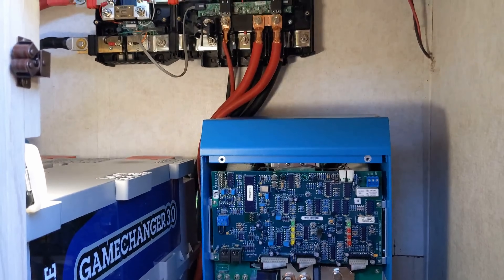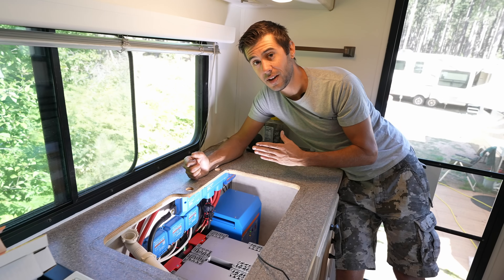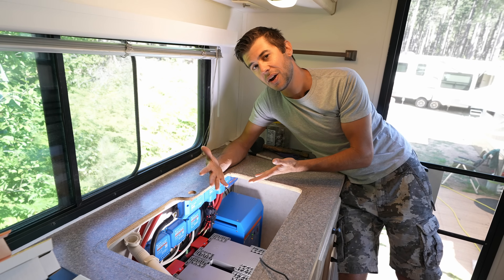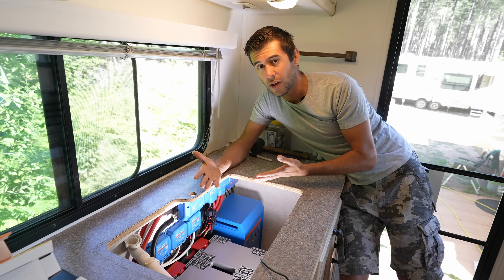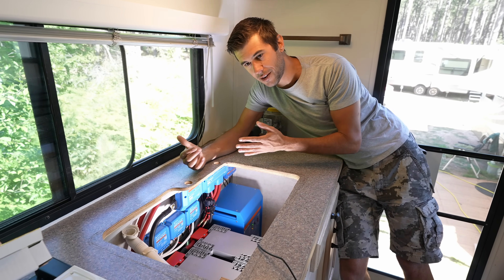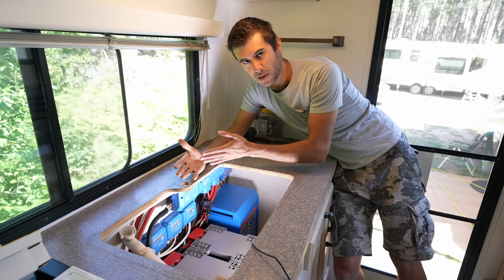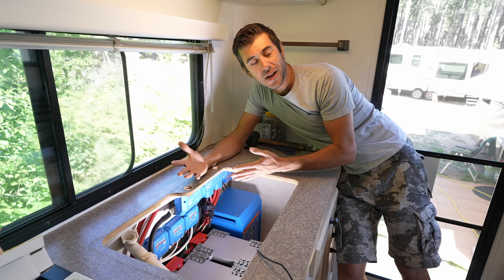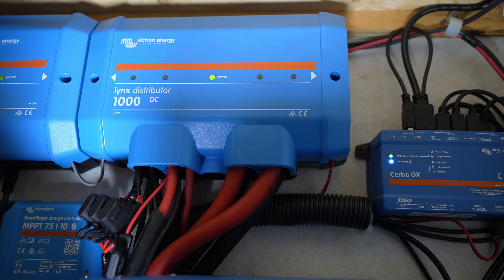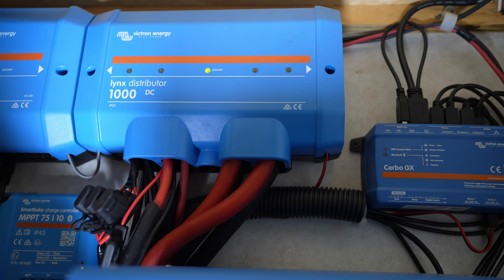This is the first time I've used the Lynx system and it's been awesome — it's really simplified wiring and it looks super clean. In the past I usually used Blue Sea bus bars, which are basically just solid pieces of metal that you connect all the wires to, and that works really well. I always recommend using bus bars in a battery system because you're able to extend the battery's lugs out to a different location and land all your stuff on those. But the Lynx system was even cleaner and it gives us additional information — it can actually notify us if a fuse blows in the system and which one it is.